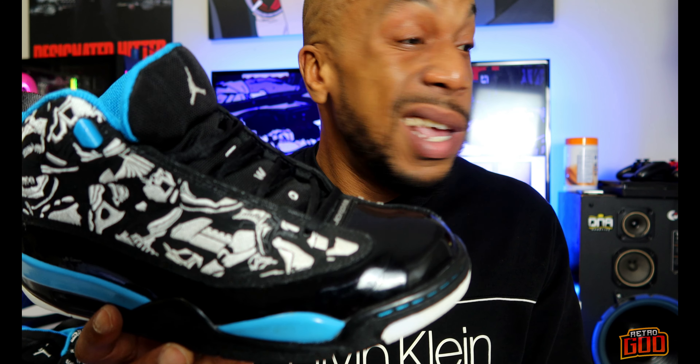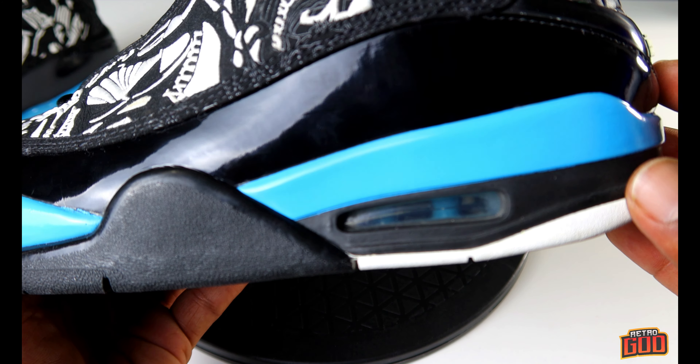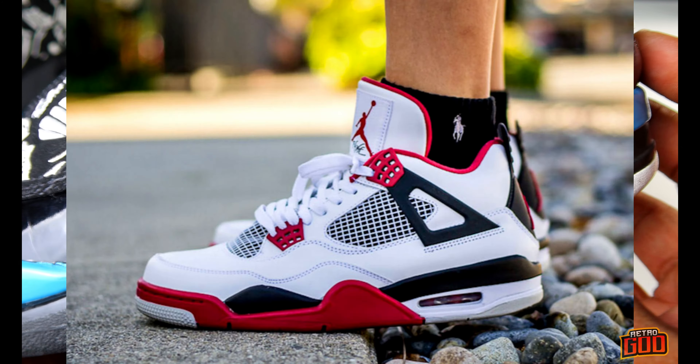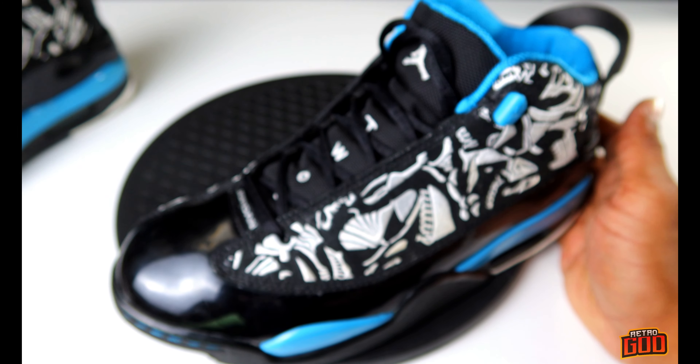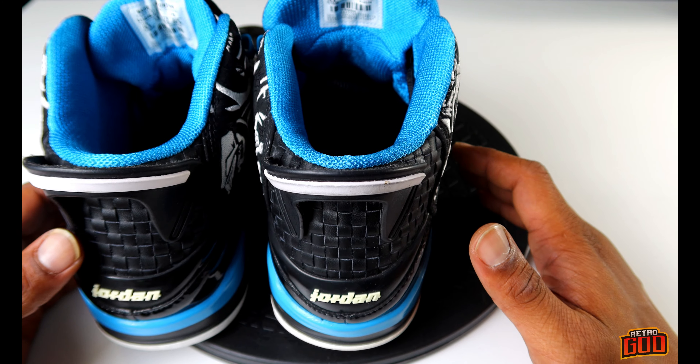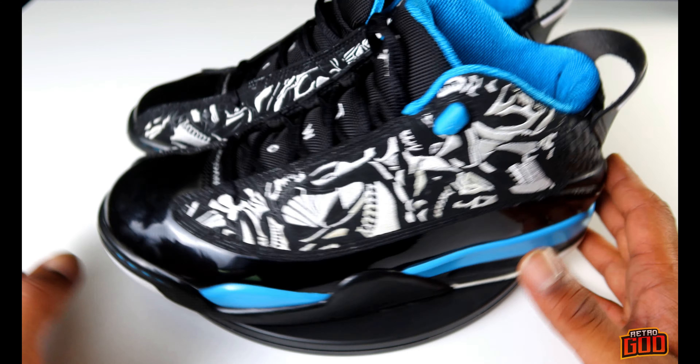The same rules apply for these shoes as the Jordan 11s: when you've got a patent leather toe box, make sure you go as true to size as possible because you don't want them to crease, because you already know how patent leather toe boxes crease something fierce — and I don't know if shoe shields are gonna help you either. Visible air unit from the Jordan 4, and I really do like this laser blue color — it is such a nice colorway. These shoes originally released in 2009, produced in 2008.